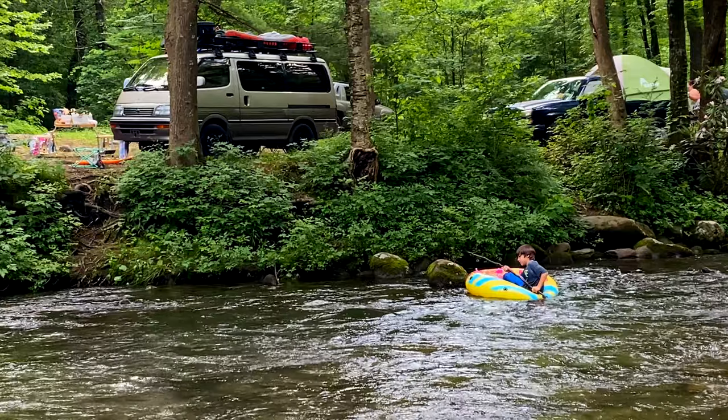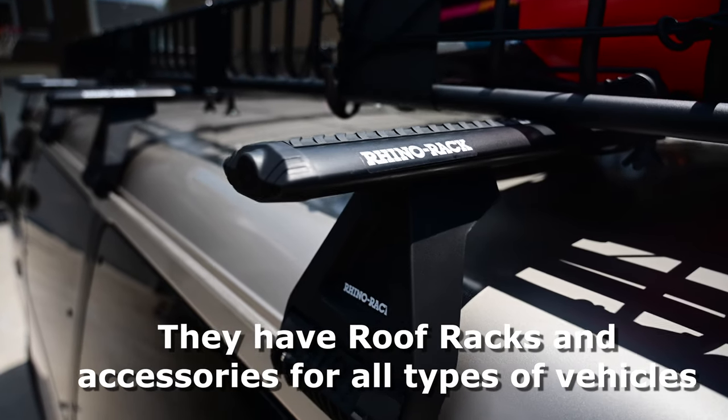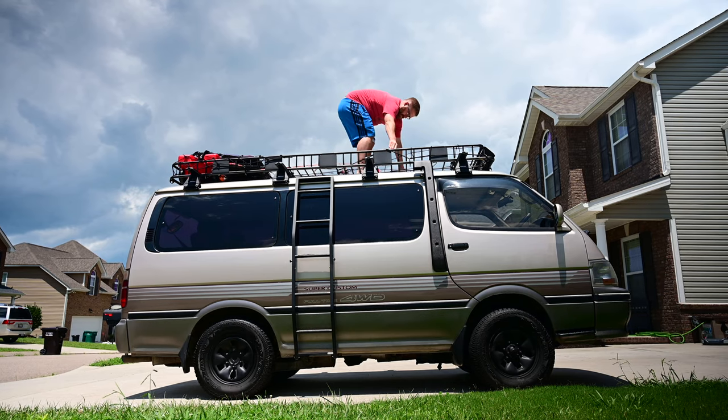Today I am going to be talking about my roof racks, and these are by a company called Rhino Rack — they are really heavy-duty racks. I spent a lot of time researching these and couldn't really find a great option in the U.S. that had the look I wanted and was as heavy-duty as I wanted.